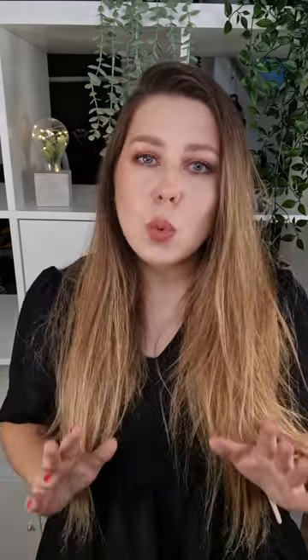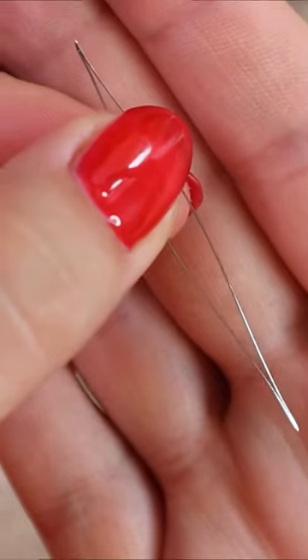As for the hook, about one millimeter is a good size, and it's also good to have a big eye needle and a bead mat, but not absolutely essential.